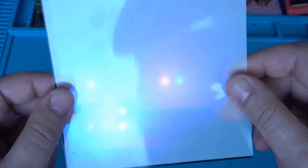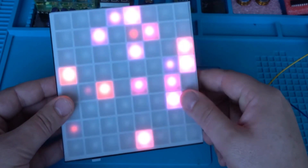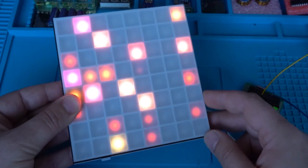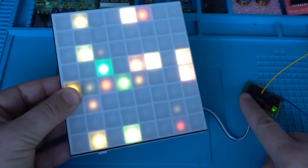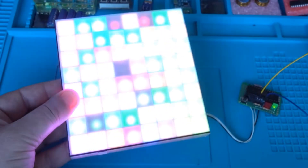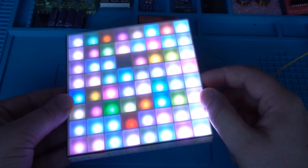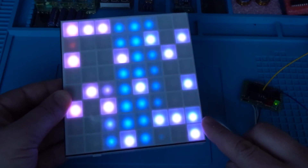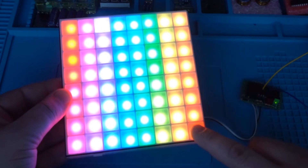8x8 RGB LED matrix — this one is speechless. I'm going to leave you with the light effects to enjoy. Beautiful pattern of fading RGB LEDs. With the push button I can change the mode. This is awesome and very amazing. It's changing the colors and this one is pretty cool.